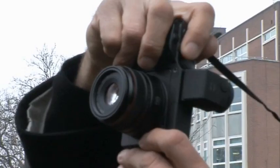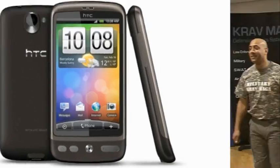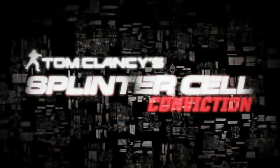On this week's Gadget Show Web TV, John's looking at Ricoh's latest camera. I bring you the latest tech news, and I also get physical with Splinter Cell Conviction.